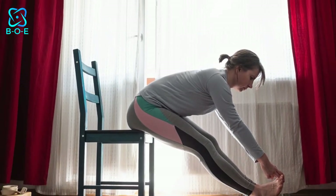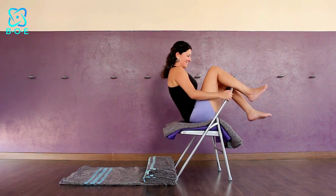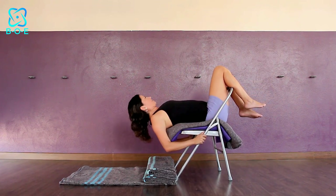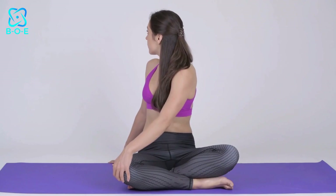3. Chair Pose: By challenging the lower body and core muscles, chair pose helps to fire up the metabolism and tone the thighs and glutes. 4. Twisting Poses: Twists are great for stimulating digestion and detoxifying the body, making them valuable additions to any weight loss-focused yoga practice.